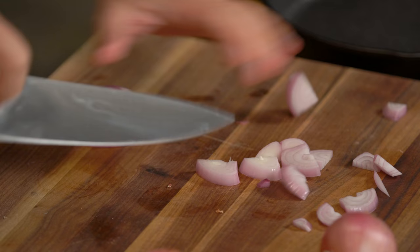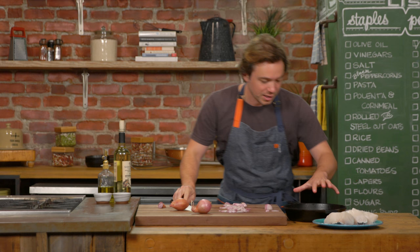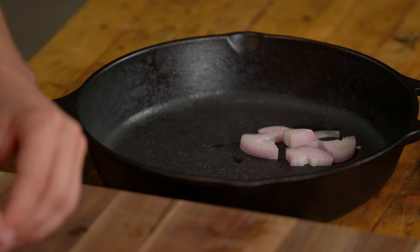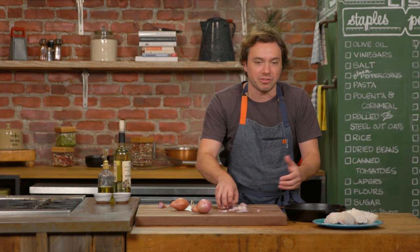It's foolproof. We just need to get some shallots — they act as insulators, little carjacks, if you will, for our fish, to keep the fish from touching the bottom of the pan. If the fish were touching the bottom of the pan, the pan would heat the fish from the bottom. We don't want that. We want circulation of wine all around it.